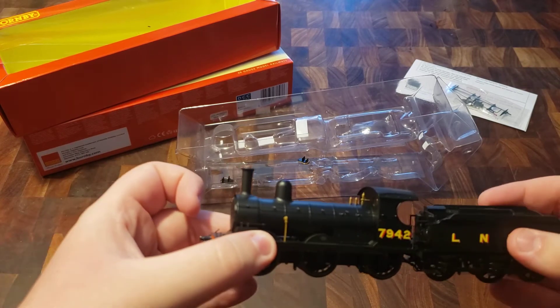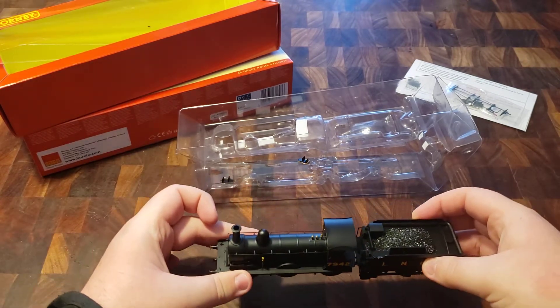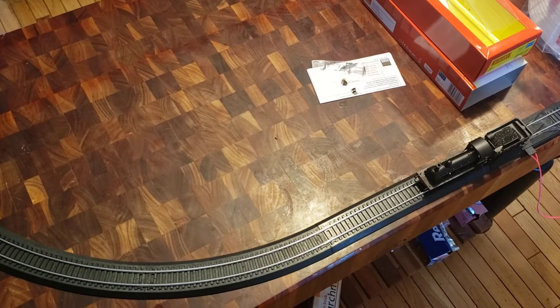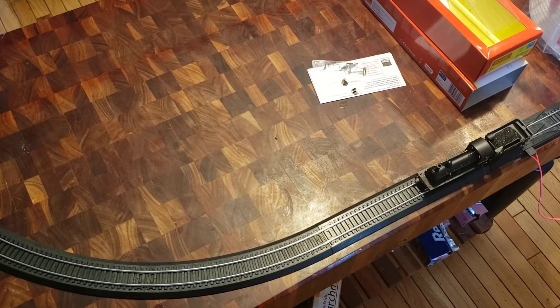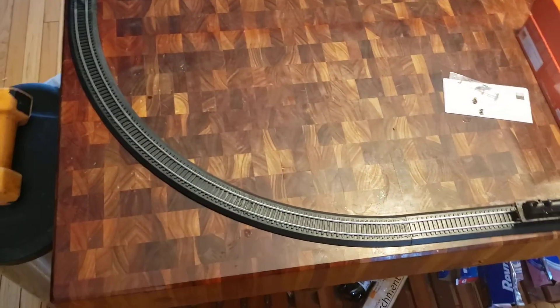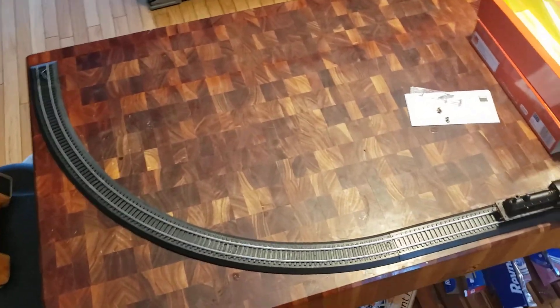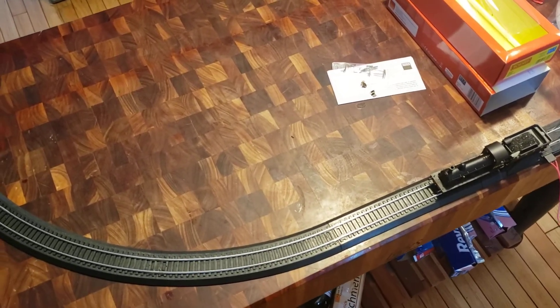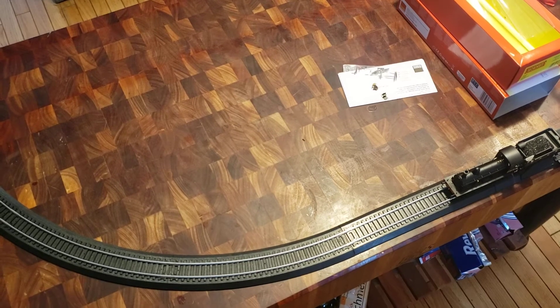I'm going to go set up my layout and we'll see what this model can do. Be right back. Alright, here's a sort of bird's eye view of my layout. It's not the best layout — I thought I'd have more space to work with — but this should be sufficient for what I want to do.